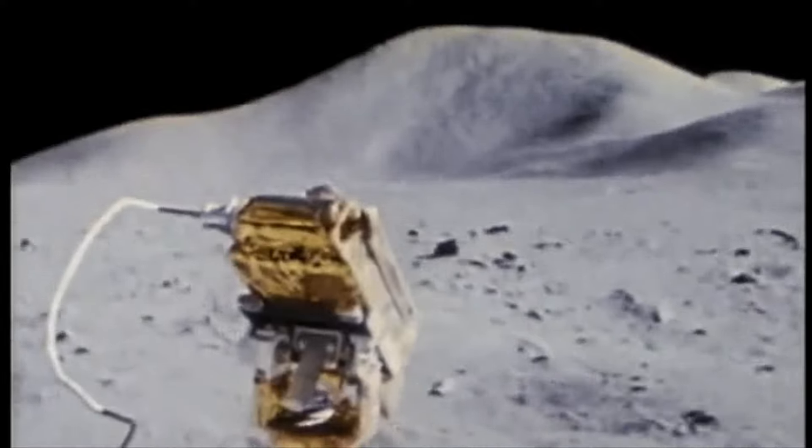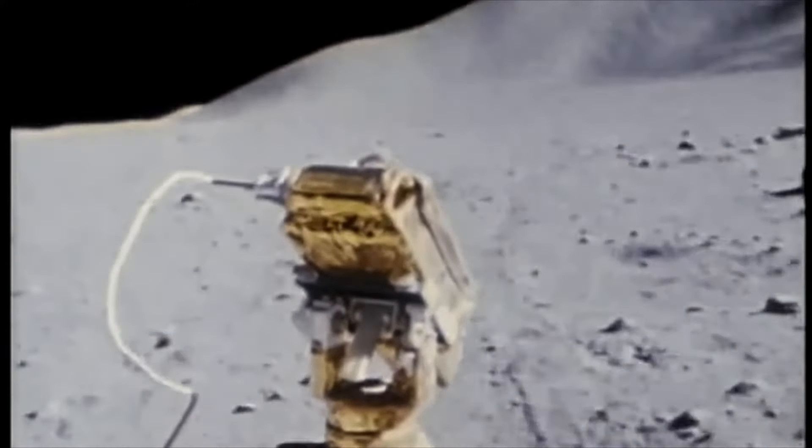The lunar rover was a huge success, and over three missions, traveled a total distance of 56 miles.